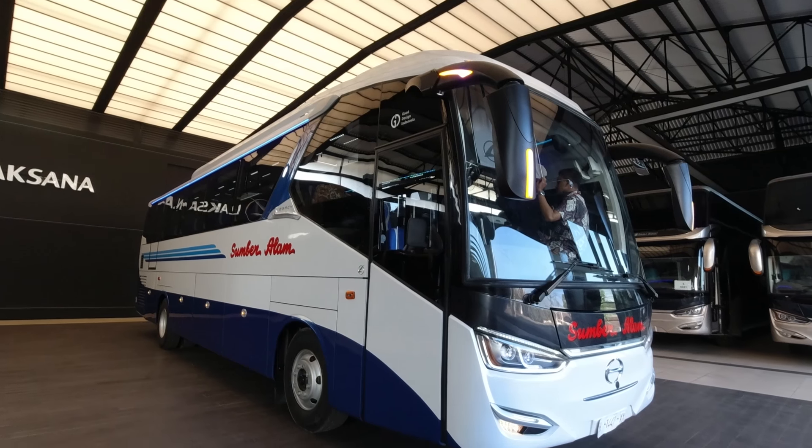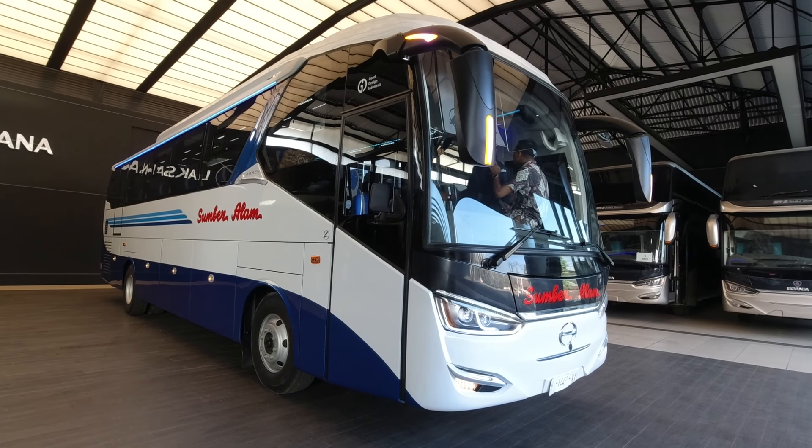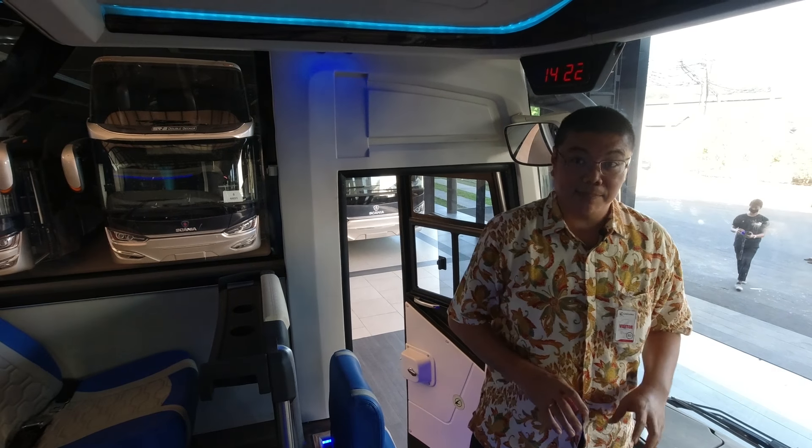Kalau dari eksteriornya sih sama ya. Anda akan melihatnya sama. Ini SR2, cuma ada beberapa yang sudah pakai yang terbaru. Kita lihat dari depan langsung aja ya. Ini dashboardnya sudah pakai yang baru. Lampunya bagus, modelnya bagus, dan ini ada slot-slot yang mempermudah orang untuk maintenance.